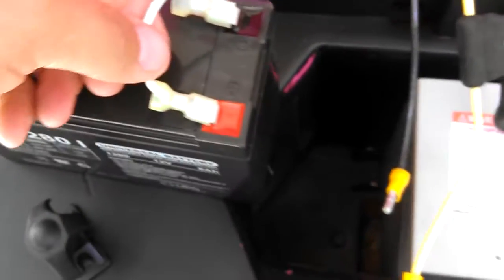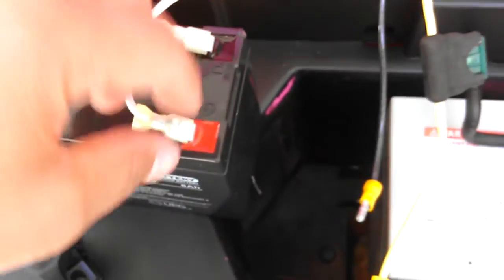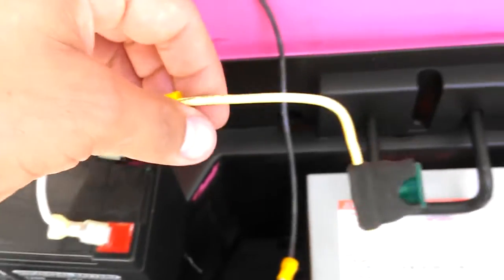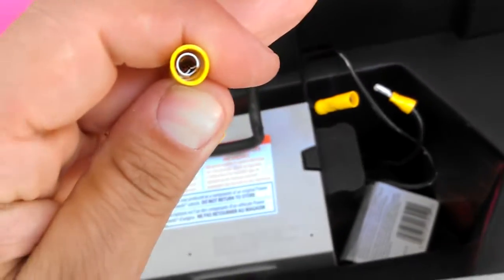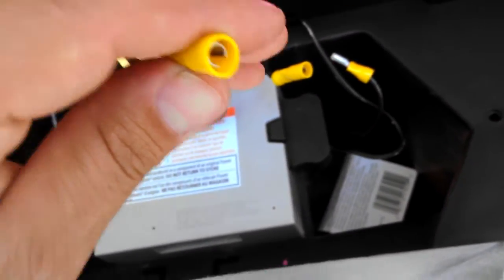Then I took my battery, which is right here, and from the positive terminal, I come out of the battery using one of the disconnects — buck connector to a 30-amp inline fuse to a female snap connector. This positive will now connect to the negative from the battery.